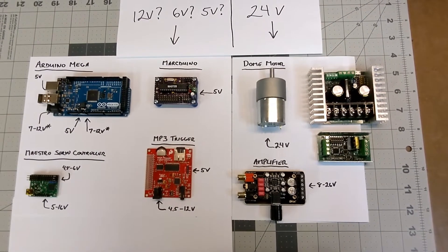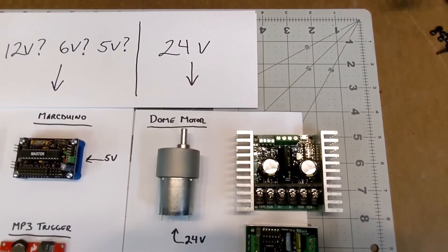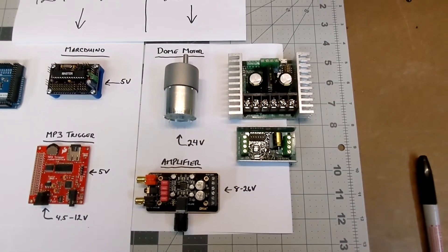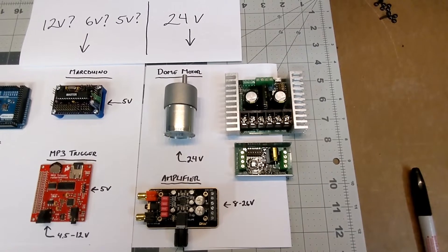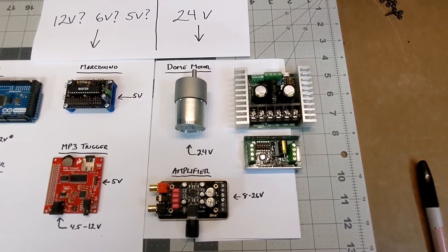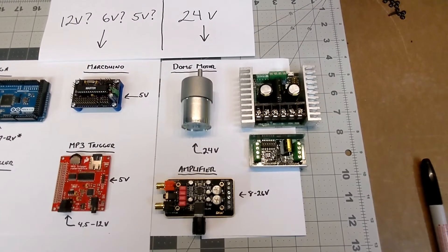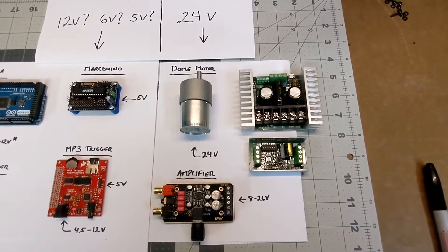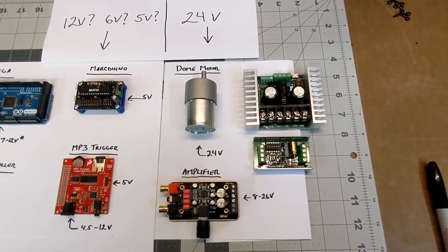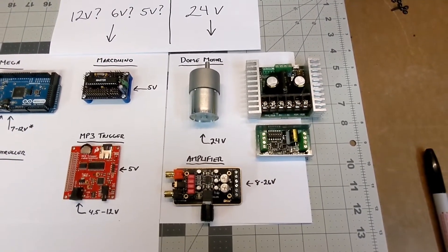Let me explain what I've learned and how it's going to change my approach. As I mentioned before, I'm going to be running 24 volts for the drive motors, my dome motor, and the amplifier. All of these items are similar in that they take electricity and convert it into some form of kinetic energy, and for these types of devices they usually perform best at or near their maximum voltage. Motors might spin faster or more efficiently at higher voltage, and amplifiers are going to be able to get louder more efficiently at higher voltage.